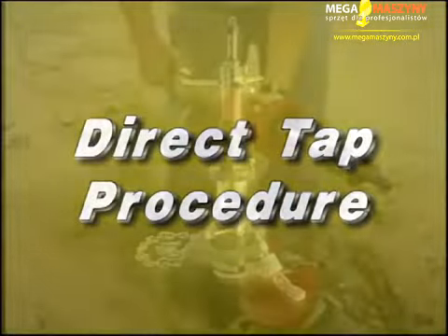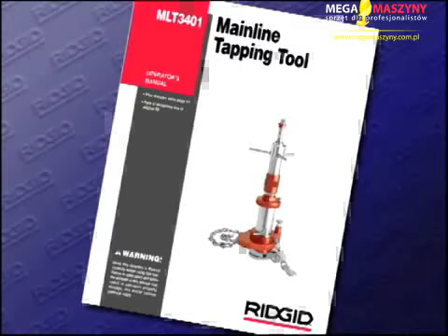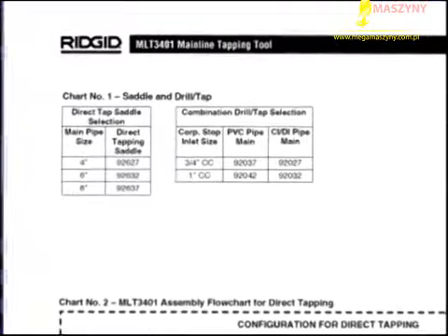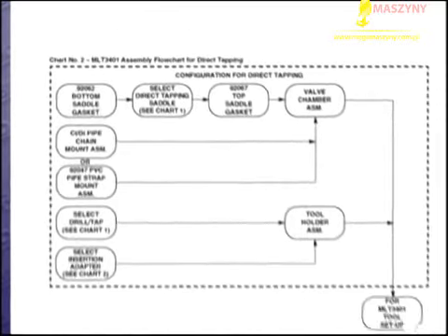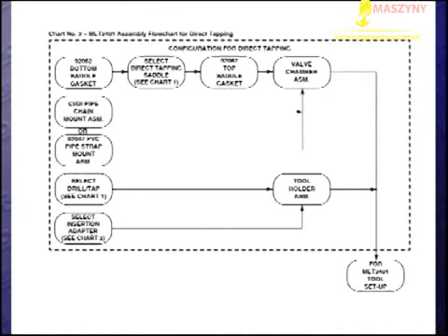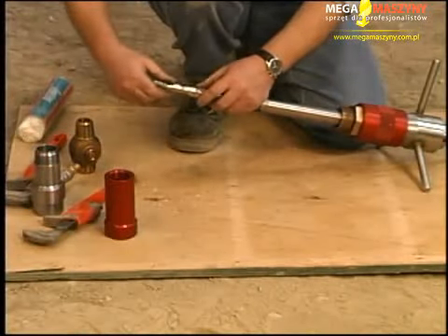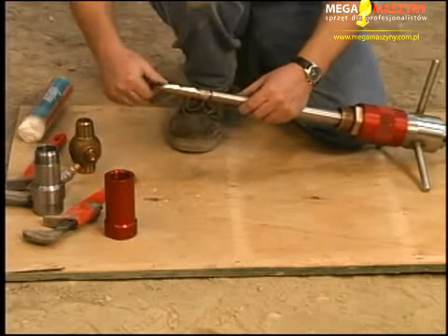Direct tap procedure: ensure the chamber cap and tool holder are assembled to the MLT-3401. Select the correct saddle, combination drill tap, and corporation stop insertion cap from chart 1 in your operator's manual. The flow diagram in chart 2 will assist in determining the required equipment to perform the tap. It is important to choose the proper size and style cutter for the specific type of corporation stop and main being used. Inspect all drill taps prior to use.